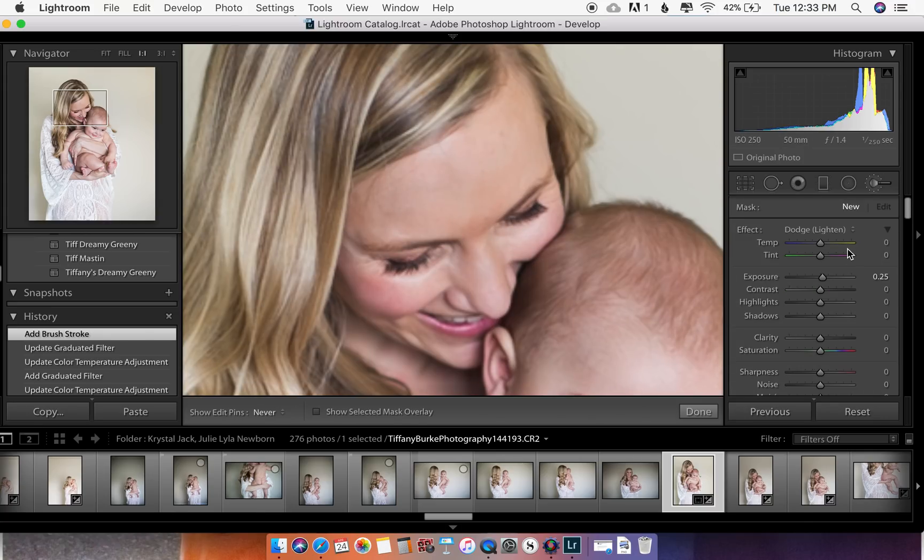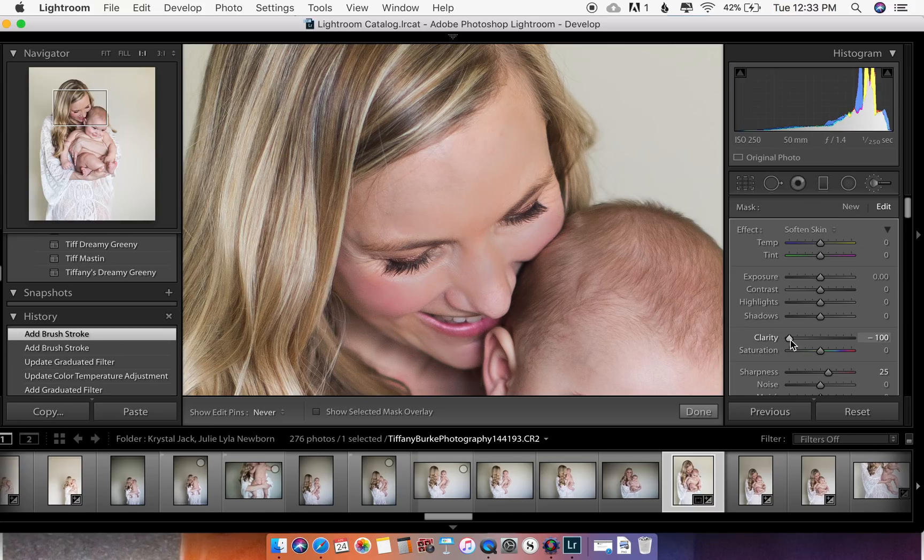If you want to smooth out her skin a little, you can use the brush tool — but be very careful with skin smoothing. Look at her perfect skin anyway. I like to overdo it at first so I can see where the brush went, and then over on the right-hand side by clarity you can decrease it to make it really smooth. I like to just do just a little bit of smoothing.